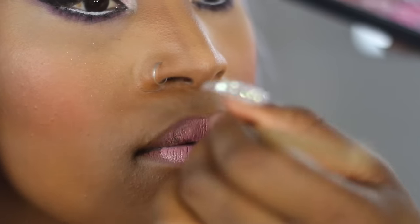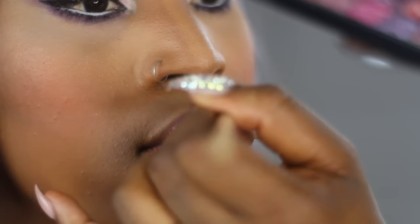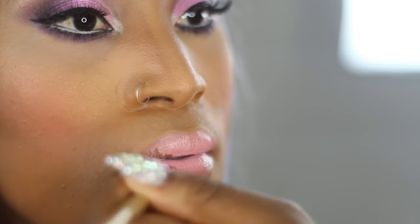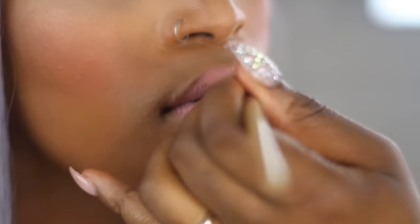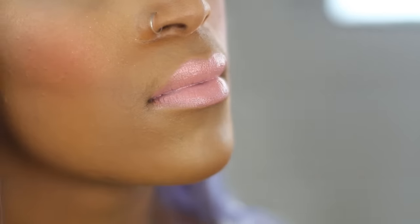If I do come across the lipstick again, I will go into Kiko and check for you. If I do find it, I will list it below, but I'm sure they still do it. Just a reminder, all the products used in the video will be listed below. I got a bit excited with the lipstick, so I'm just going to go in with a clean cotton bud and clean up.